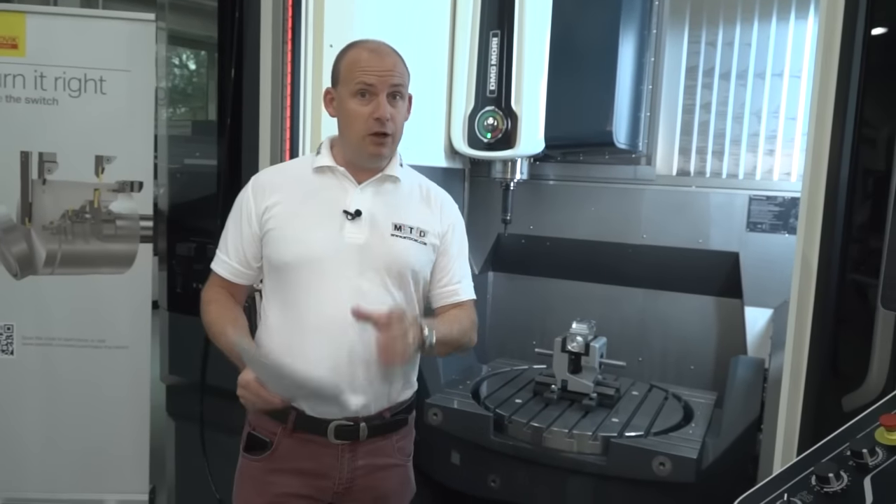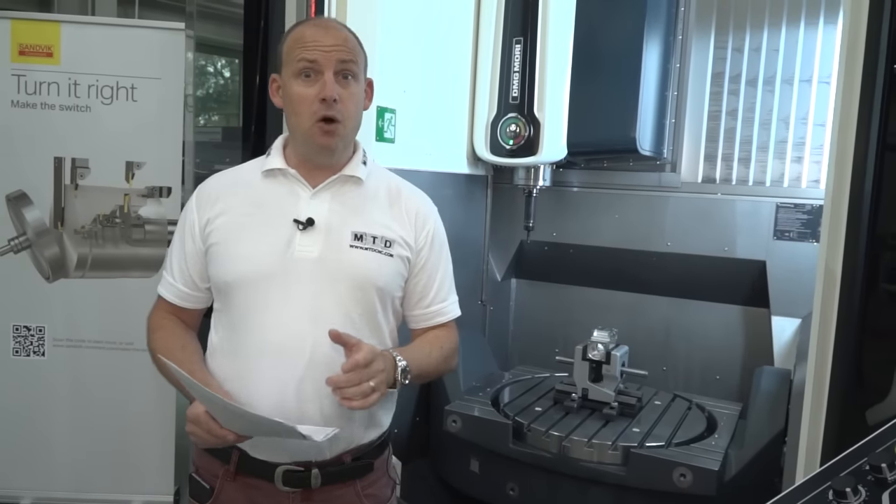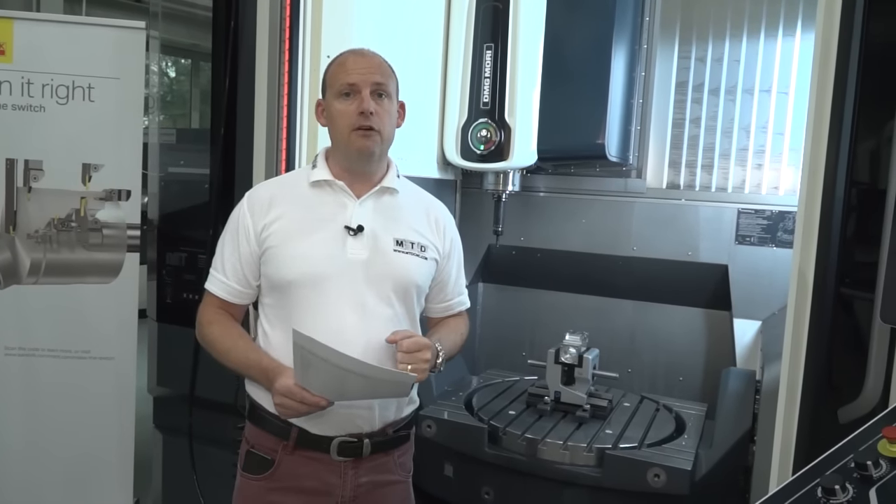So if you're looking for a five-axis machine — a full simultaneous five-axis machine, built to a price but built to a high specification — check out the monoblock 75 and 95 from DMG Mori.